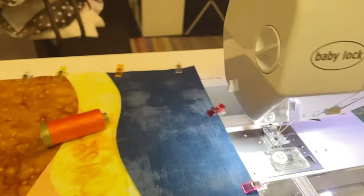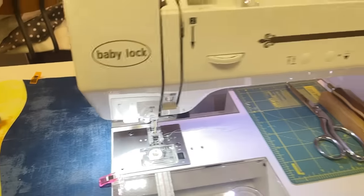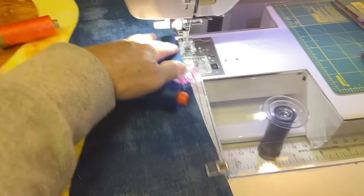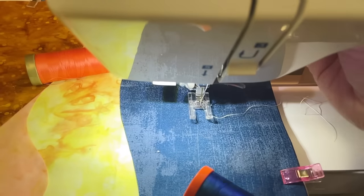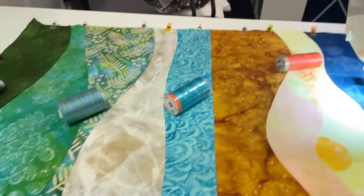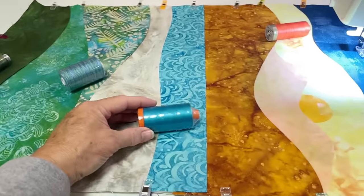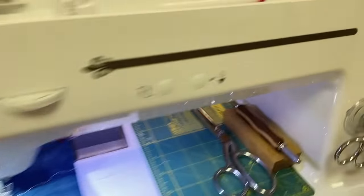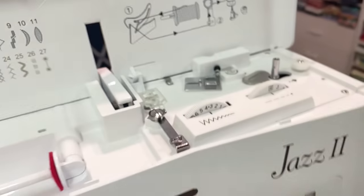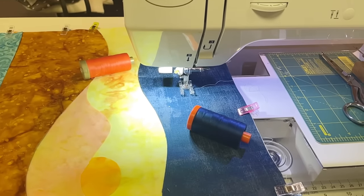If you have the Baby Lock Jazz 2, you could loosen up your foot pressure by one notch or so if it's not going through very good. But I think it's going to go through really good — even with the foot down it's not making much of a dent at all. So I think the first thing I'm going to do is put this one in and get this straight line right through here in the middle. I don't think I'm going to use a decorative stitch on that one — just a long stitch, the longest one I have. Let me put that spool of thread on and we'll get to stitching.